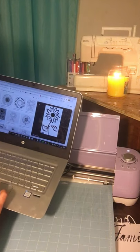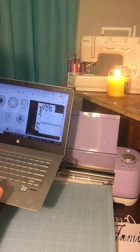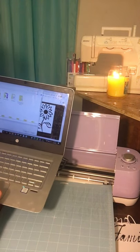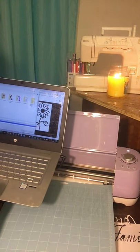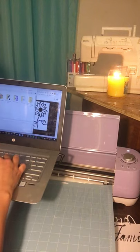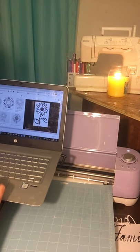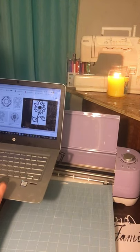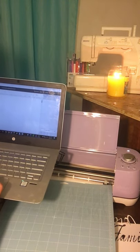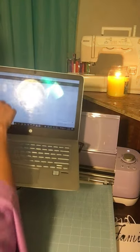On my computer I right-click and save image as, just as you normally would. I'm going to name it 'sunflower' and save it. Now let's go into Cricut Design Space. I've already saved it, so now I'm going back over to my design space to upload it.